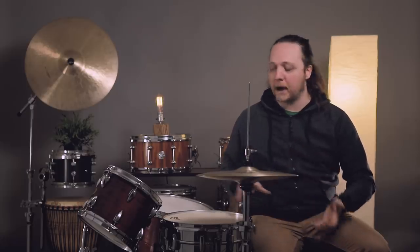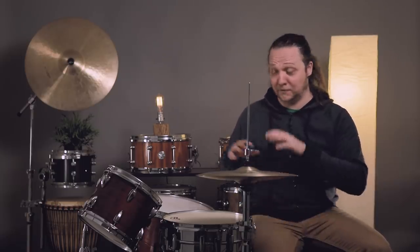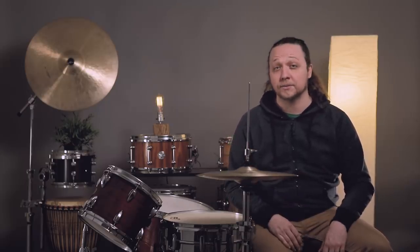Hey everybody, welcome back to Sounds Like a Drum and today's brief crash course in ergonomics for the gigging drummer. This is not meant to replace any information that's already online about how to move your body or how to set things up for the best scenario. This is specific to: I'm playing a backline kit, I have 10 minutes to figure myself out and be ready to hit and play my best.